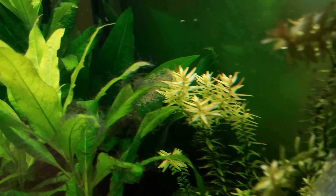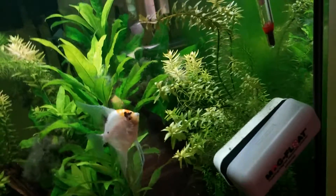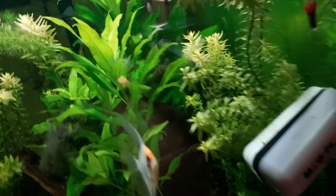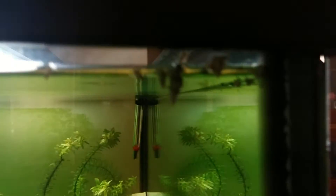They'll probably die because the people who are going to be watching the tank is family and also neighbors. As you can tell I have quite a lot of Malaysian trumpet snails here — quite a bit. I don't care that much, but back over there is an assassin snail. I need some more assassin snails — way too many Malaysian trumpet snails, way too much.